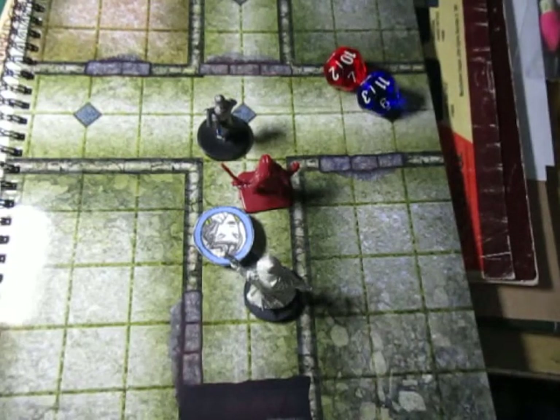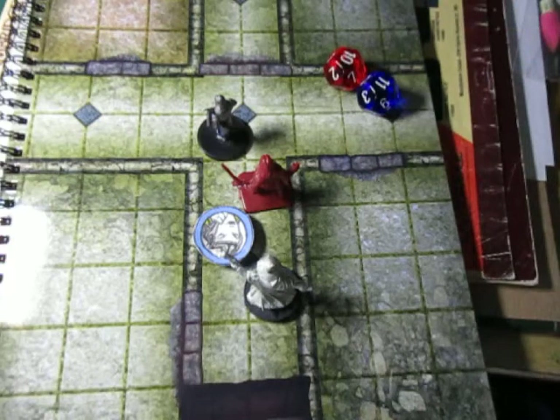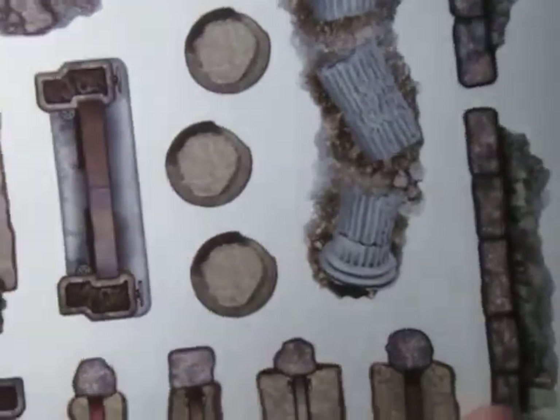Welcome back. I believe this is like a part two. Notice anything different? I was going to use an erasable felt tip marker, but I went ahead and bought the official Battle Board laminated reusable stickers.